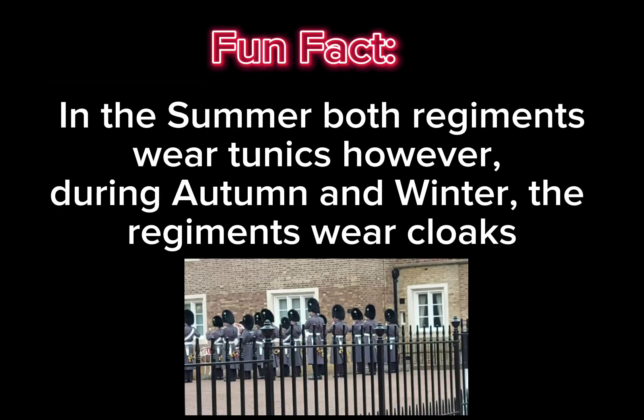In the summer, both regiments wear tunics. However, during autumn and winter, the regiments wear cloaks.